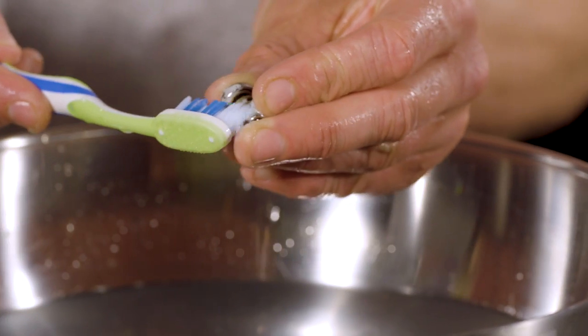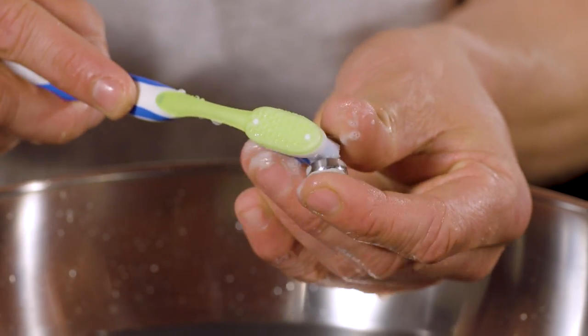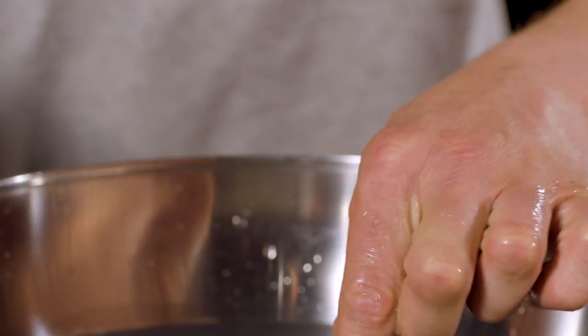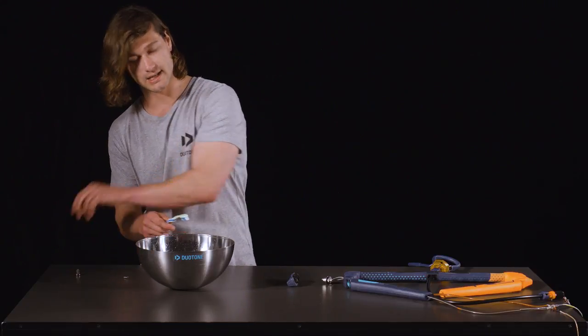We recommend you use some toothpaste and a toothbrush for best effect. Firstly we'll start with the push button and spring. Give the part a thorough clean and then fully rinse to make sure there is no toothpaste or anything left on the part. Once you've cleaned it, put it aside and let it dry.